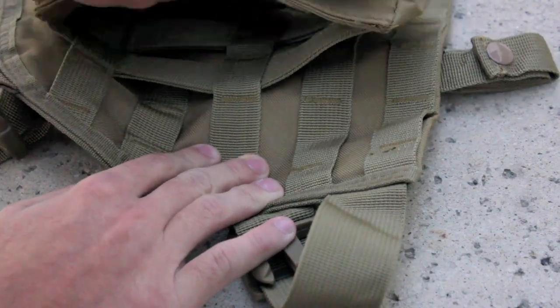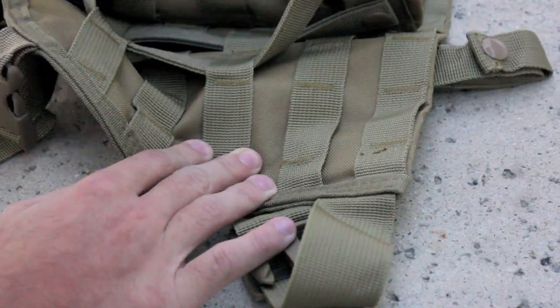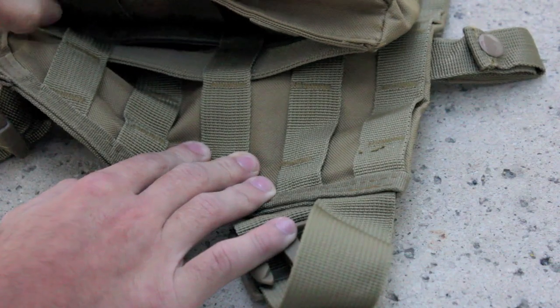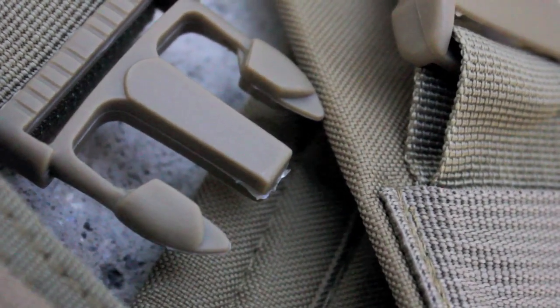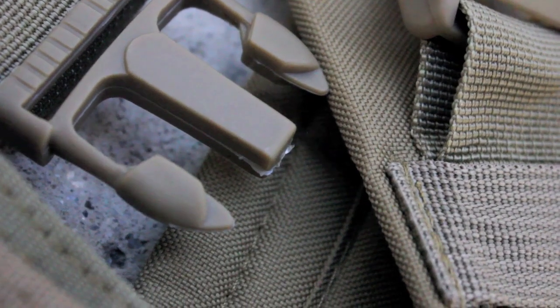One thing that annoyed me was that the pouches weren't attached very tightly, however I can fix that in a matter of seconds. Some of the stitching wasn't as pretty as you would find on some very high end vests. Also, some of the plastic components had excess plastic on them, probably due to cheaper molding techniques.